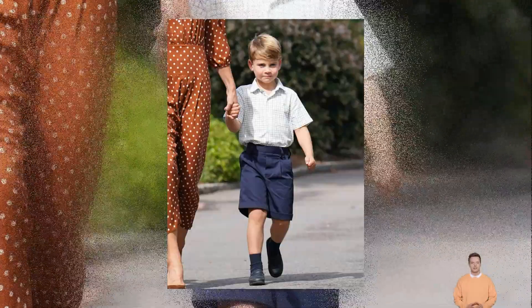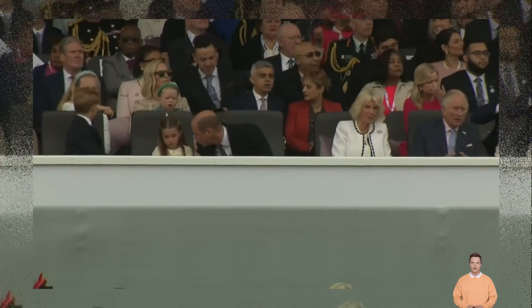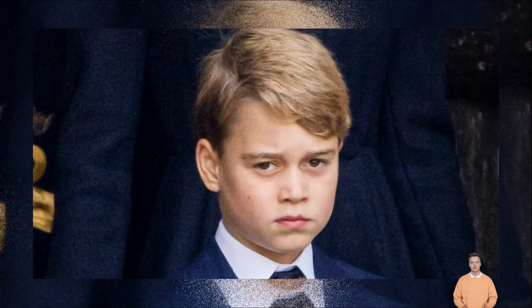The coronation of King Charles III will be happening on May 6th, and the UK has begun to make the final transitions from Queen Elizabeth II to His Majesty, including the new coins, notes and stamps going into circulation.